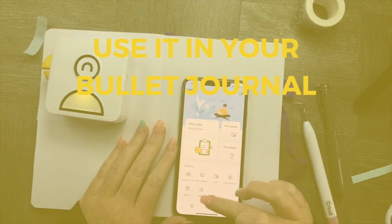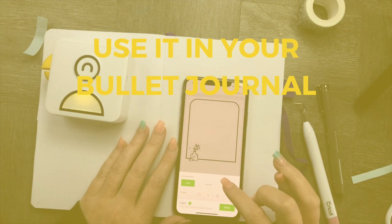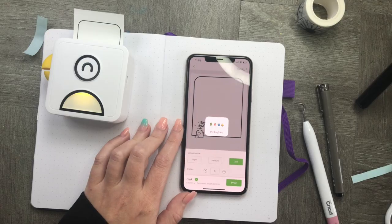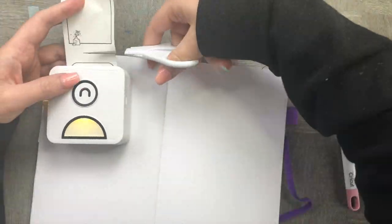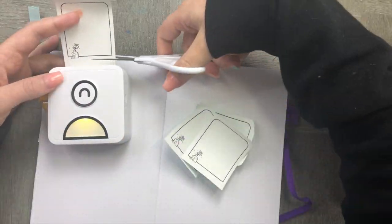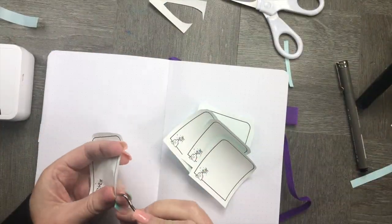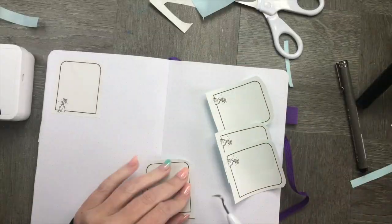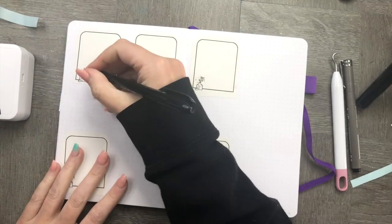The quickest way ever to set up your bullet journal week is to select a really simple layout and just print five of them for Monday through Friday — or add Saturday and Sunday if you want. Here I'm choosing a really simple design that I knew would fit into my bullet journal really well, printing them out and creating this really cool simple spread.